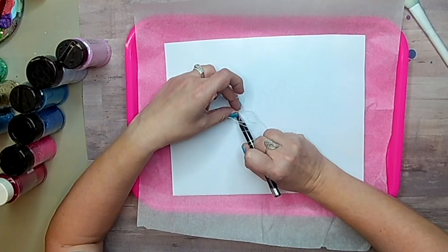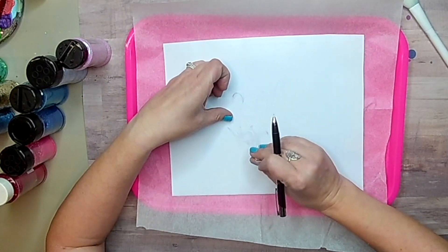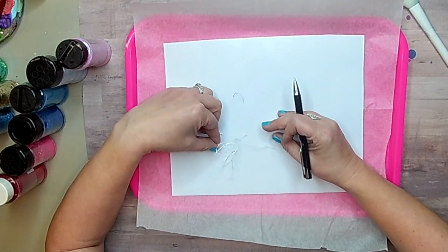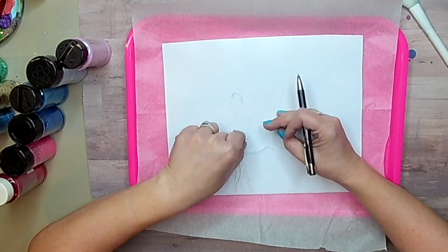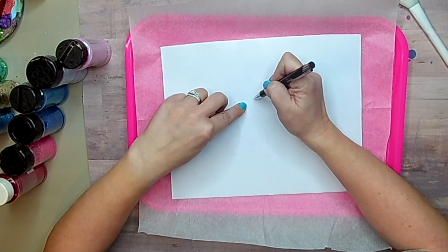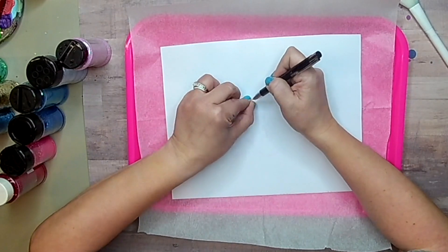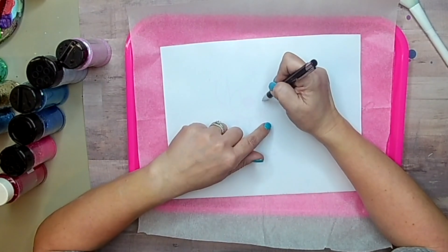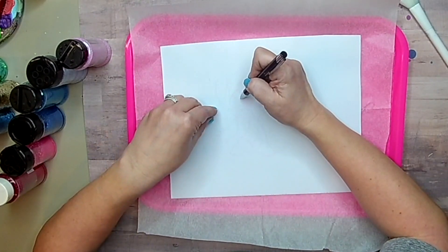I'm using cat scratch double-sided adhesive and I made my own template — it is a stitch template with hibiscus flowers. I cut it on the white side of the cat scratch; the blue is the backing. I have a Cricut so I cut it on the washi tape setting.